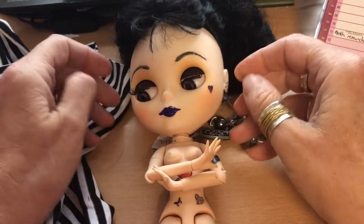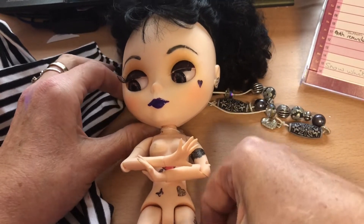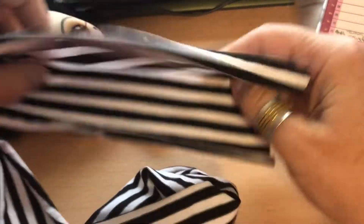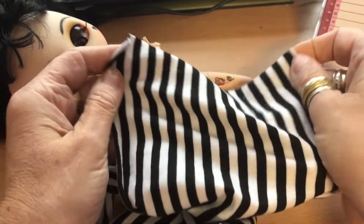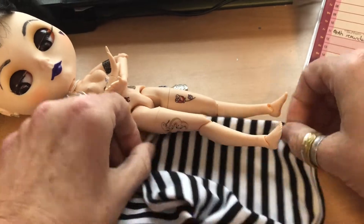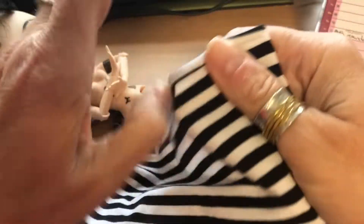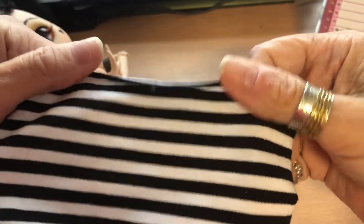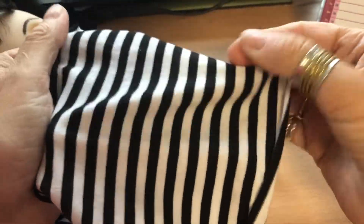Today I thought I would do a quick little tutorial on how to make socks for your Blythe doll. I want to make some stripy socks, and this tutorial will work for any doll. I'm using a piece of t-shirt material — I literally cut this off the bottom of one of my tops that was too long, so this is a piece of t-shirt material.